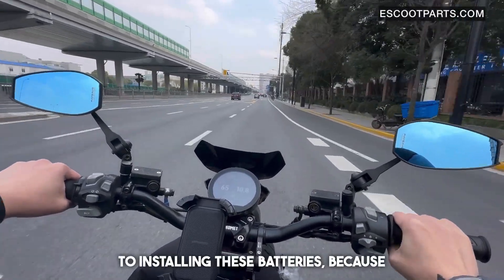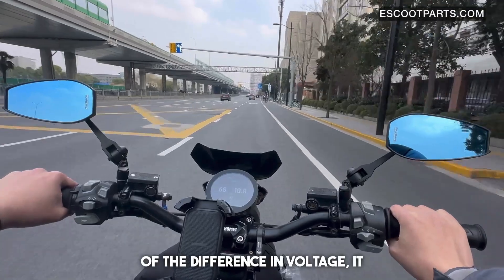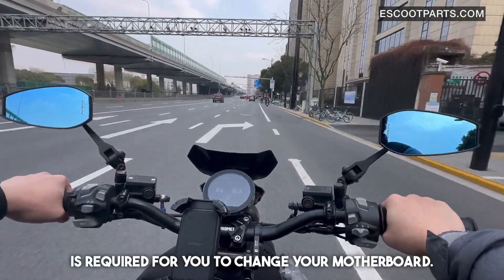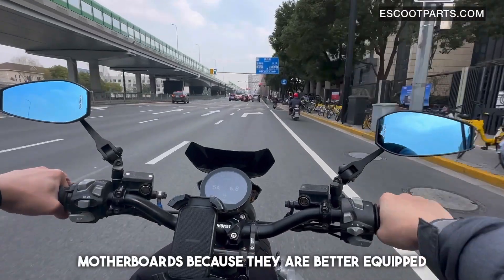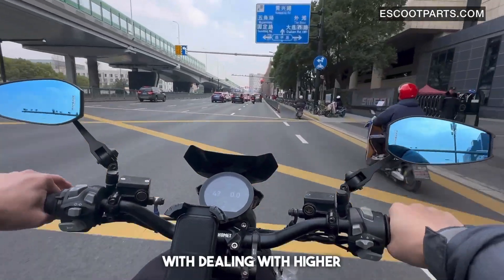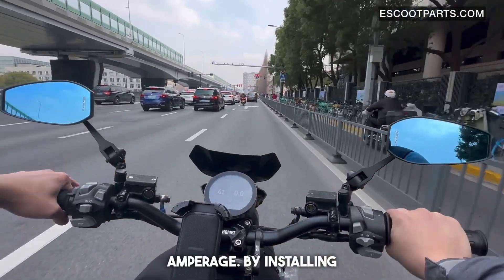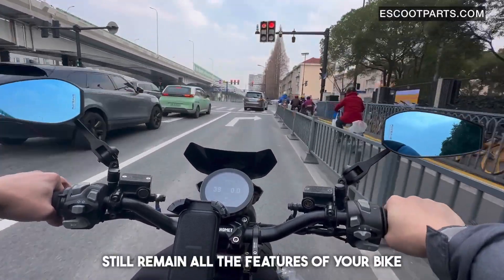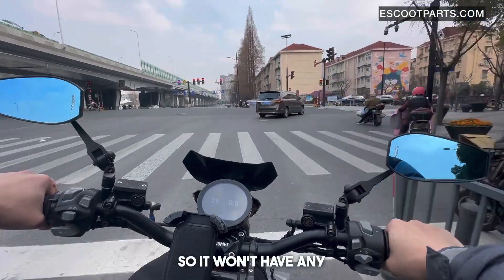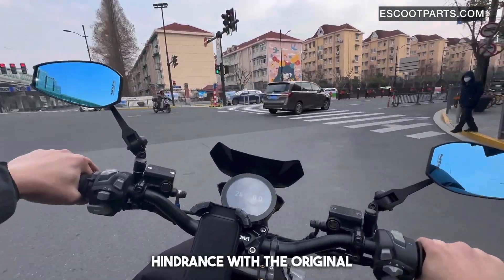With regards to installing these batteries, because of the difference in voltage, it is required for you to change your motherboard. We recommend our Bluetooth motherboards because they are better equipped with dealing with higher performance. By installing the 72-volt battery, you will still retain all the features of your bike, so it won't have any hindrance with the original features.